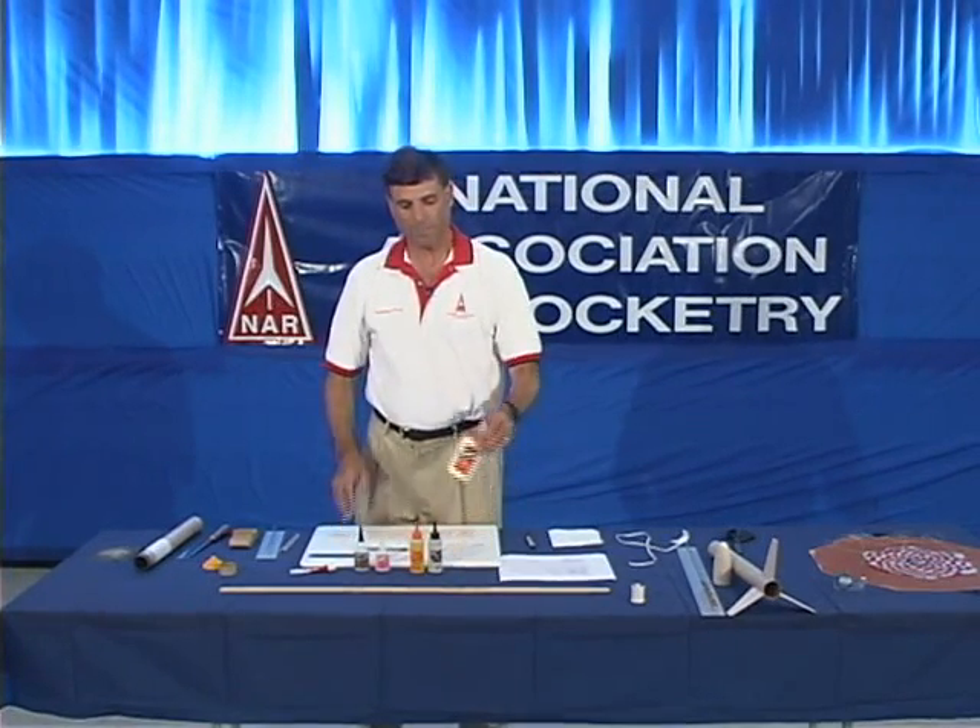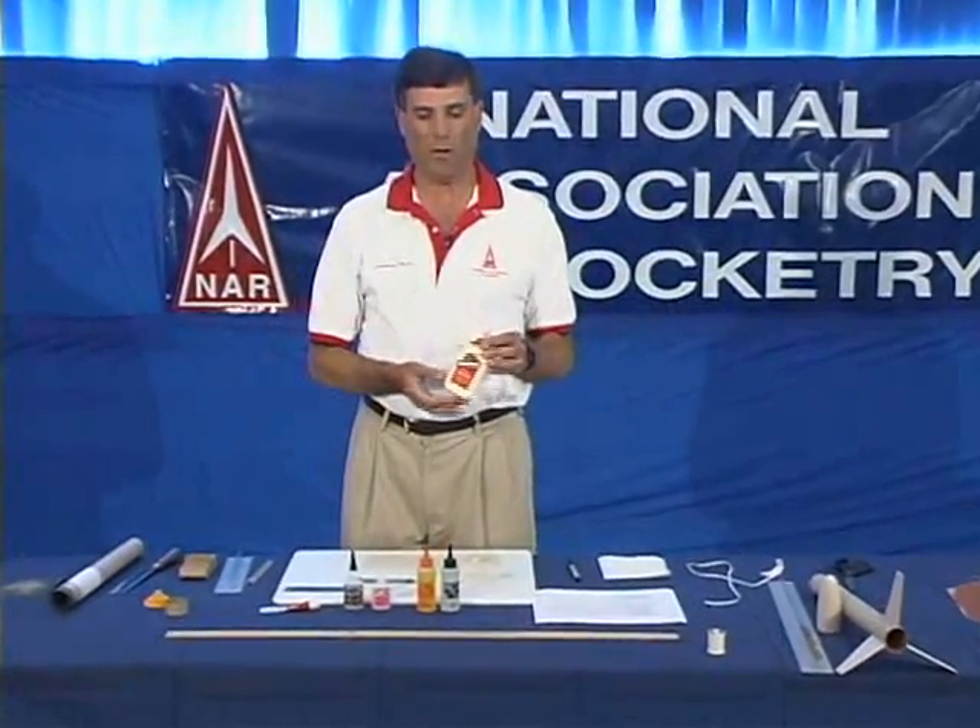Now we're going to talk about construction techniques and supplies. First thing are glues. This is yellow glue. It's a very good glue for building model rockets — it's much better than white glue. We usually use yellow glue for attaching wood parts to paper or cardboard parts.